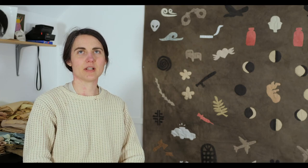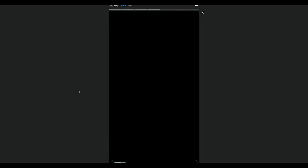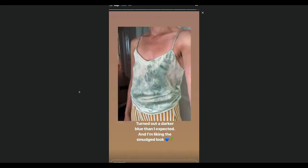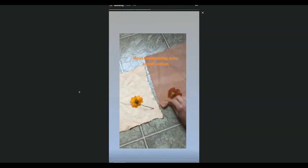I've grown indigo and done a fresh leaf process — you get an aqua color, not the deep blue. And then flowers like marigolds give you an orange to yellow color.